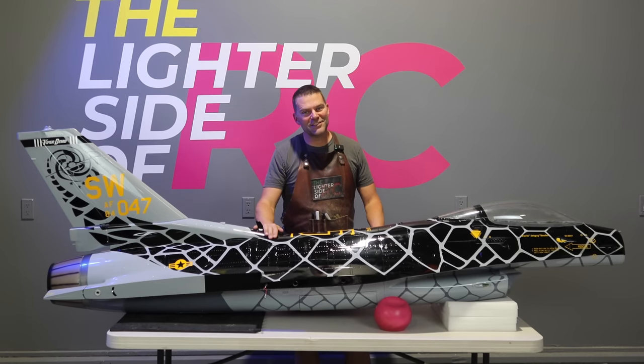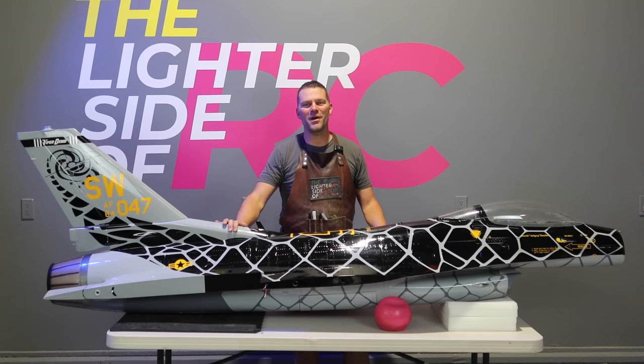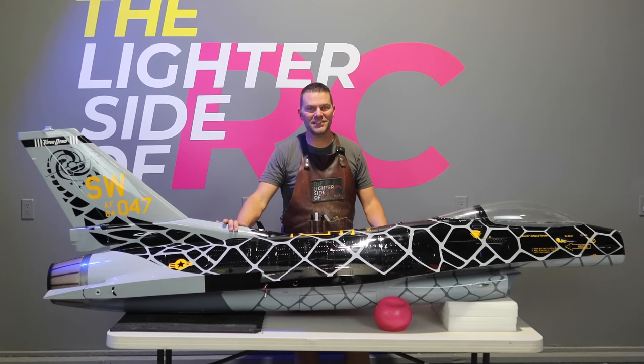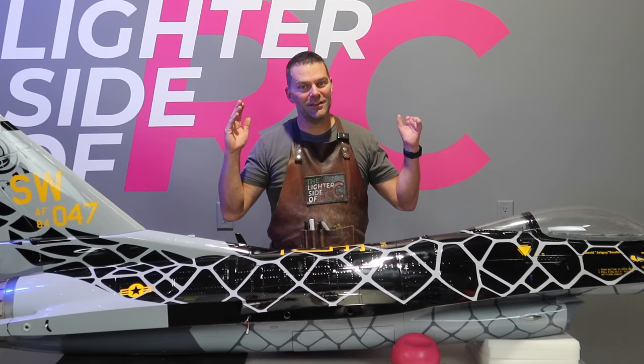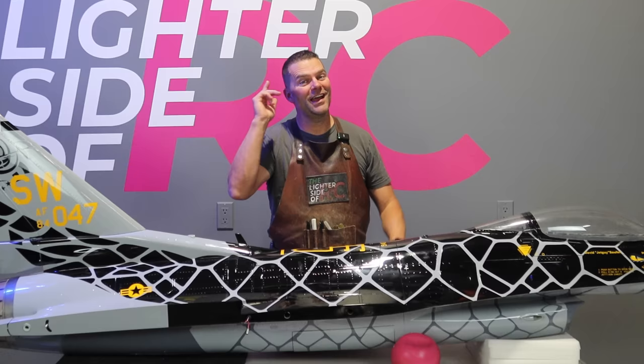Well hey guys, welcome back to the channel and welcome back to the BVM Venom F-16 1/5th scale build series. We're going to call it a build, who cares? We're doing some fun things to this aircraft and the build series starts now.